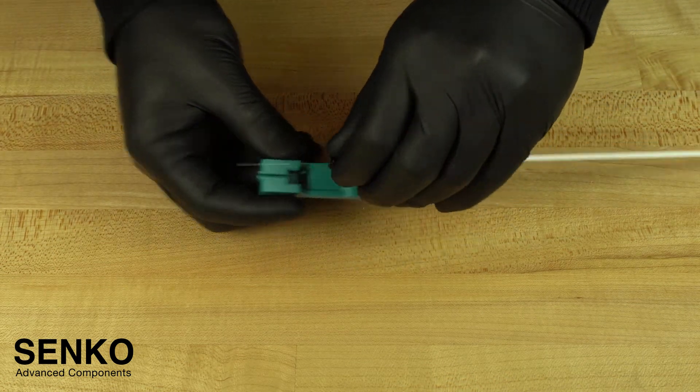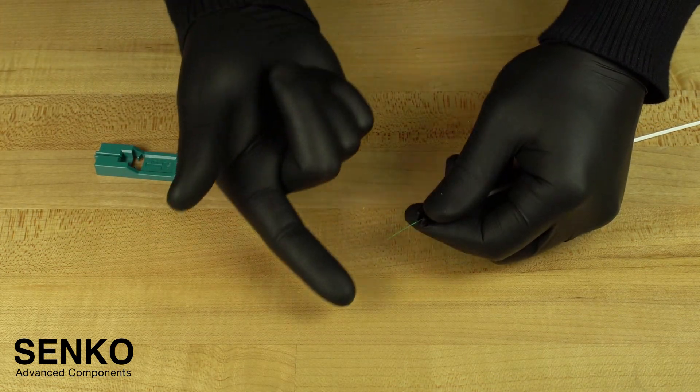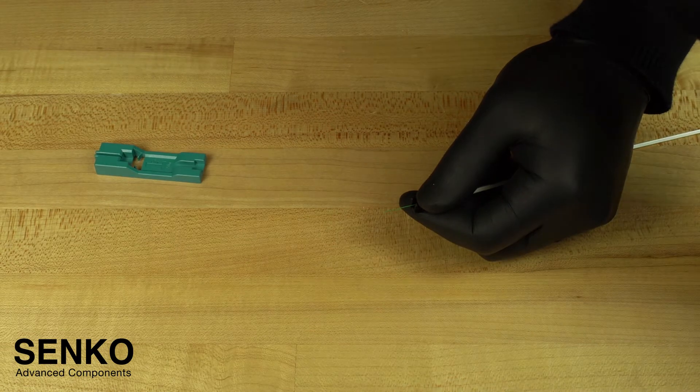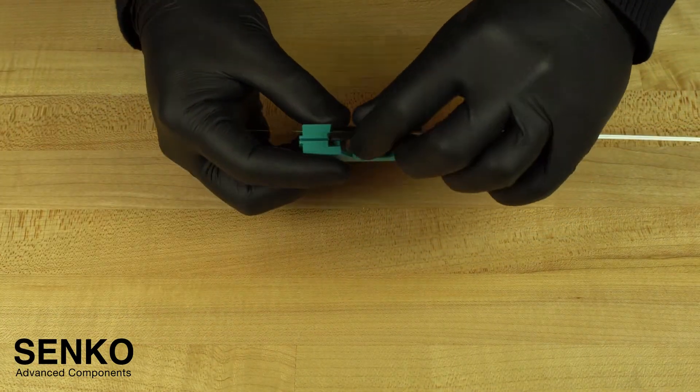Now remove the assembly from the cut spacer to test its integrity by screening the fiber. To do this, sweep the fiber to about 30 degrees in all four directions. Then thoroughly clean it with an IPA dampened lint-free wipe and insert the assembly back into the cut spacer.